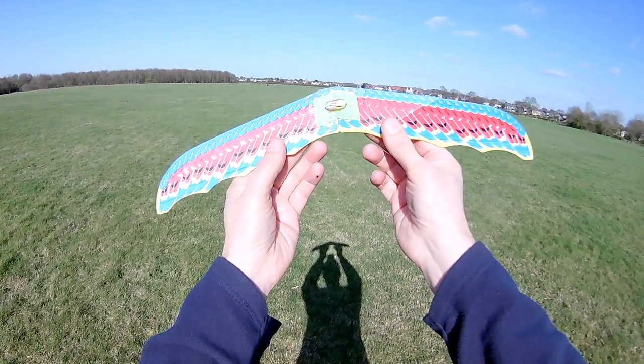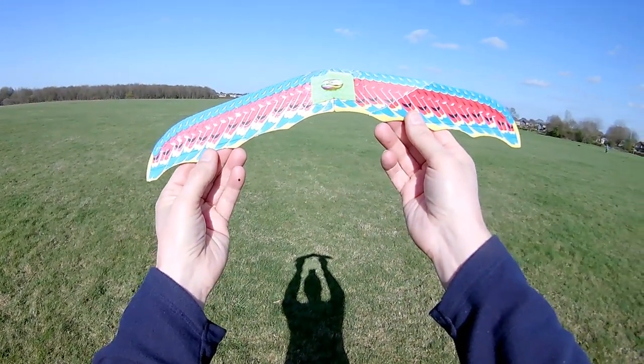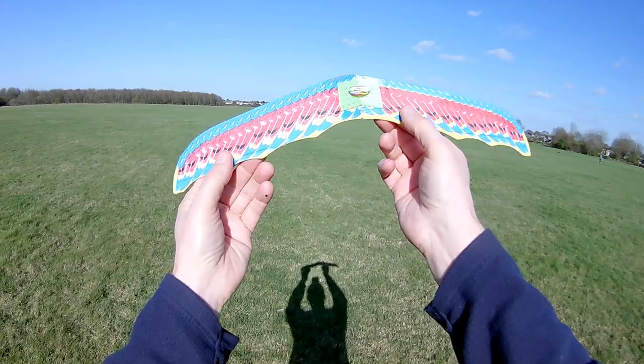I'd say I've got a box full of them, but I only brought one. So we might have to do another video, because this is some of the best flights I've been getting out of them.